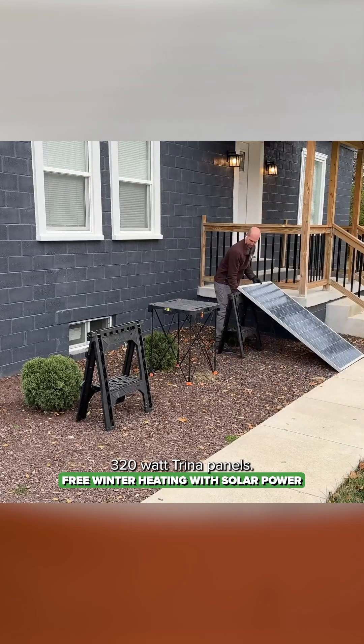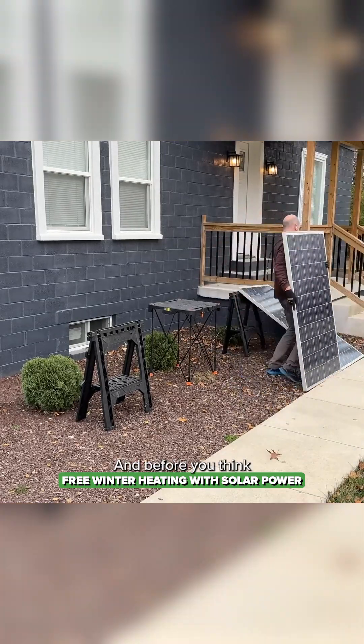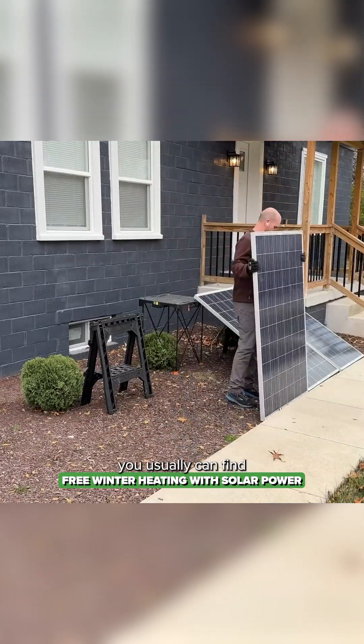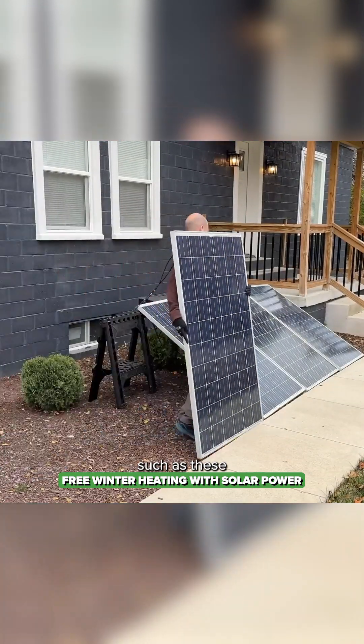I'm going to use four of these 320 watt Trina panels. Before you think this is too expensive, look on Facebook Marketplace — you can usually find used panels such as these.